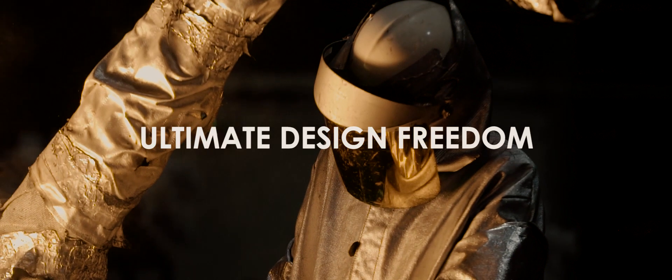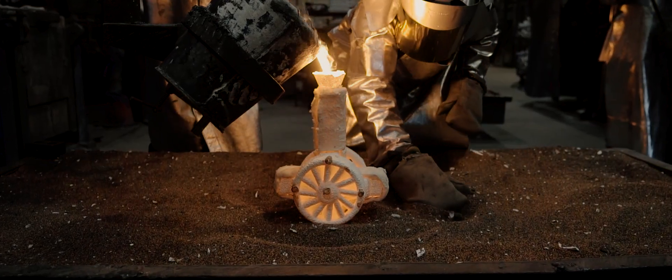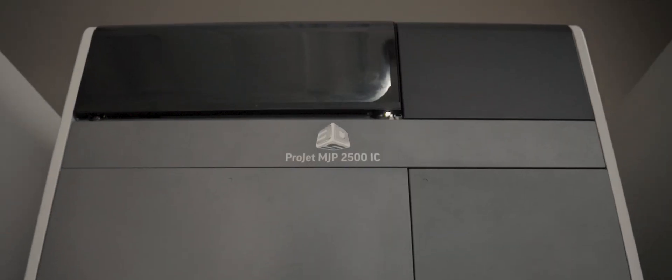Almost on a daily basis I hear from the foundry workers and the general management staff that if the part we're currently working on is buildable in the platform of the 2,500 IC, they would prefer it in wax.